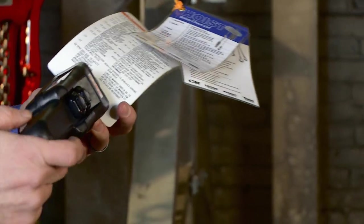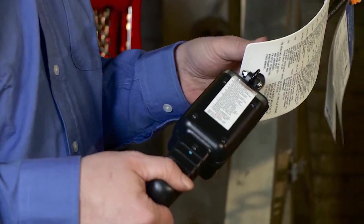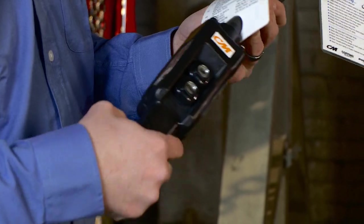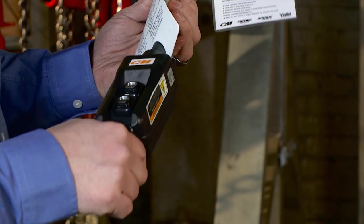Next, let's look at our pendant. Be sure that the pendant doesn't have any cracks, loose wires, or frayed wires. The buttons are properly labeled — up, down — and everything looks okay on this pendant.